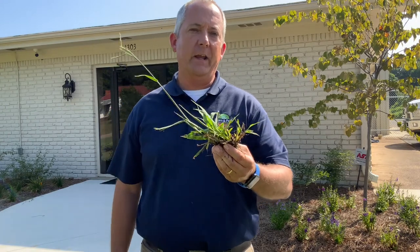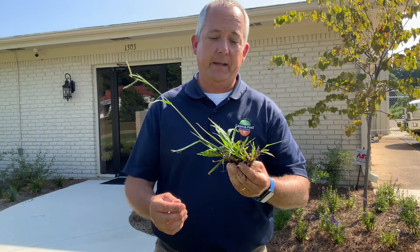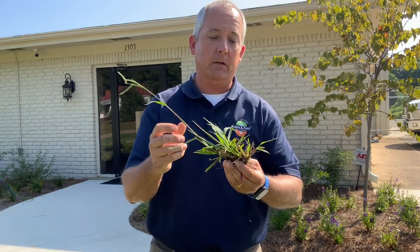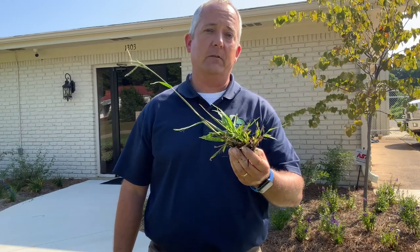It is a weed that, after treating the yard for a couple of years, we can very easily prevent. Sometimes it takes one to two growing seasons to get it fully under control. Having a good pre-emergent down is vital to controlling this weed.